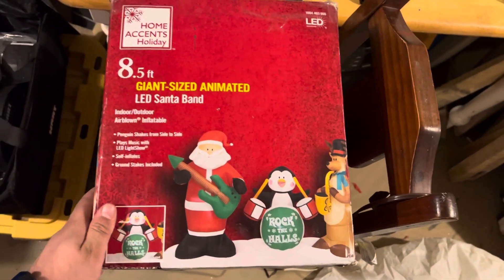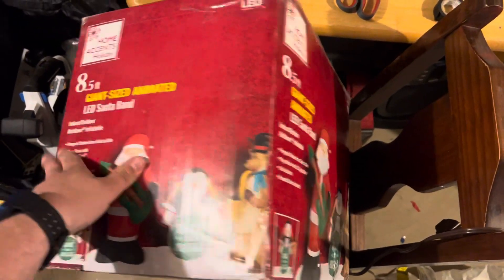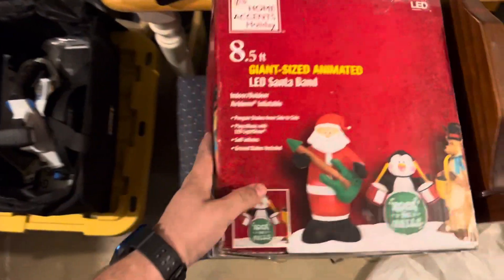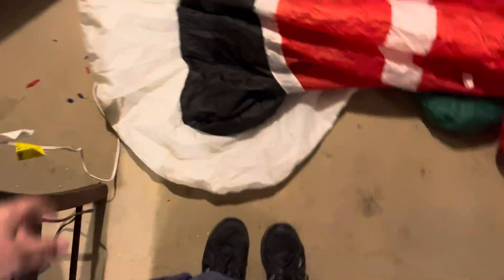As always, going to show you the box real quick. It was sold at Home Depot. There's the box front, there's that, and the back side looks like that. I'd show you the top, but it has all my shipping information on it, but yeah, so here's the item.